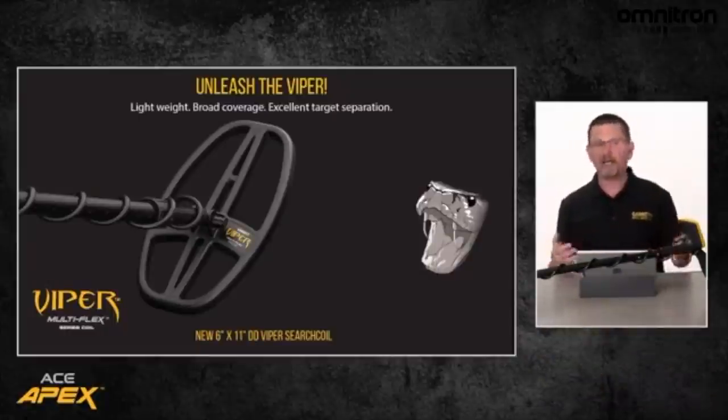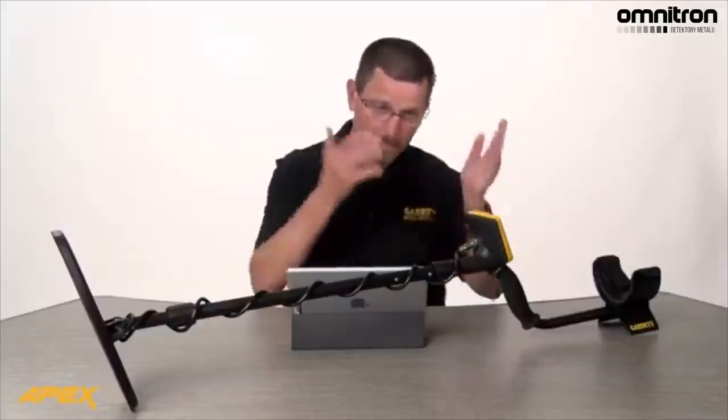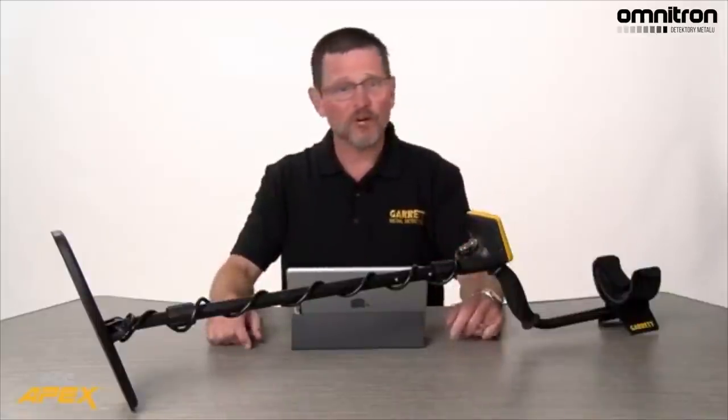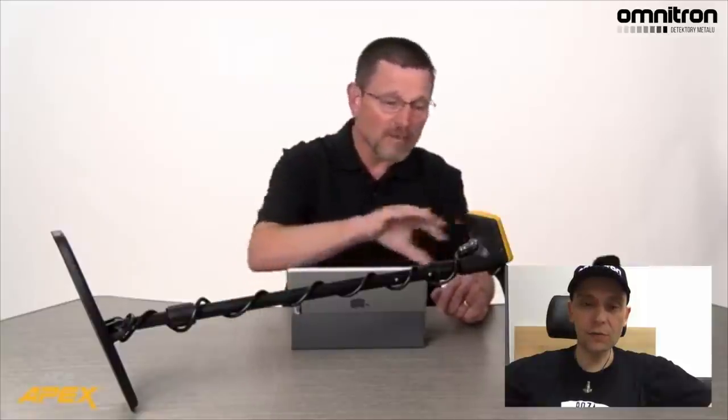Słuchaliśmy od klientów, że chcieliśmy jakiegoś typu Iron Control volume na detektorze. Apex ma to. Tak więc słuchamy i próbujemy wstrzymać jakieś wielkie funkcje na to. Steve jako dyrektor marketingu zachwala urządzenie, natomiast oddaję głos Bradowi Weaverowi, który jest głównym designerem i inżynierem, który tworzył to urządzenie. Żeby bardziej technologicznie przekazać informacje na temat nowego Apexa. Widzę, że prezentacja jest świetnie przygotowana w amerykańskim stylu. Czasami jest mało treści, ale w takich prezentacjach tak to jest po prostu. Zobaczmy, co będzie miał główny inżynier do powiedzenia.